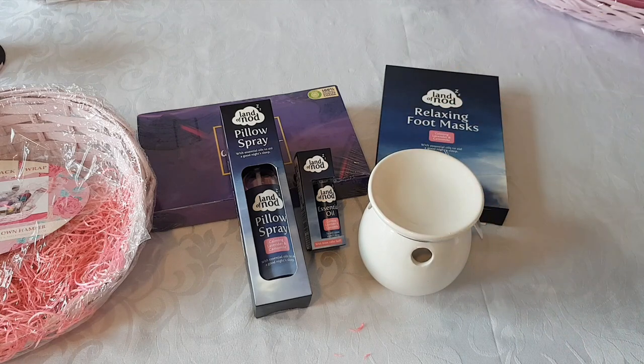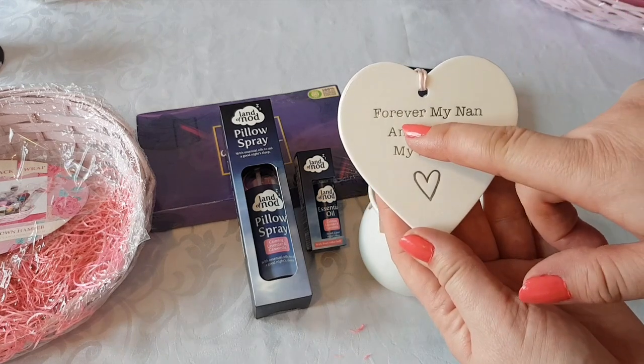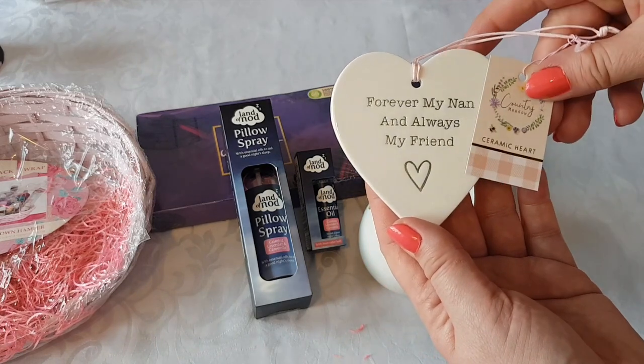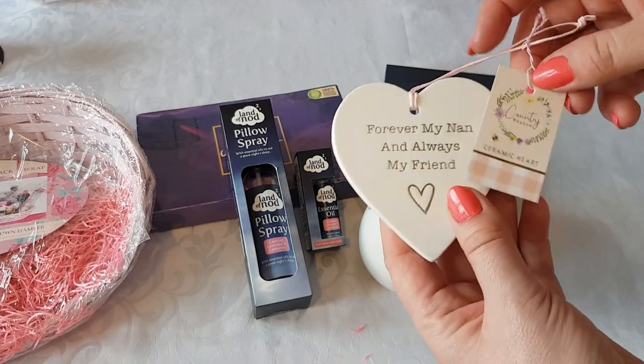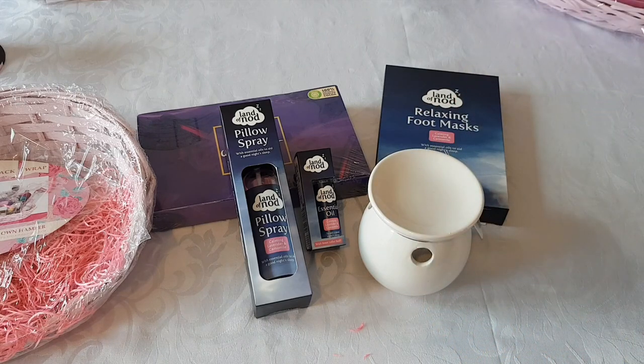I spent a little bit more than I probably could have. Also, this is really cute because it's for a gift - it says 'from my nan and always my friend.' That's the only thing I'm putting in that's not from Poundland because it's from Home Bargains, but I'm only doing that because of the recipient. You could leave that out.